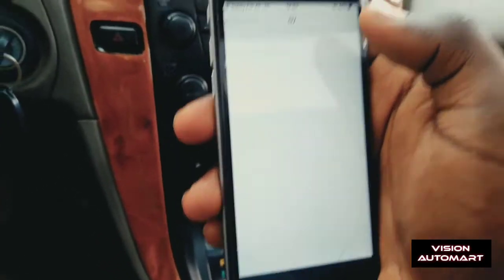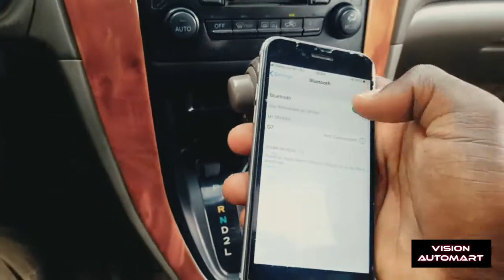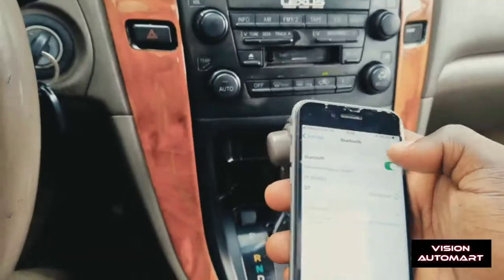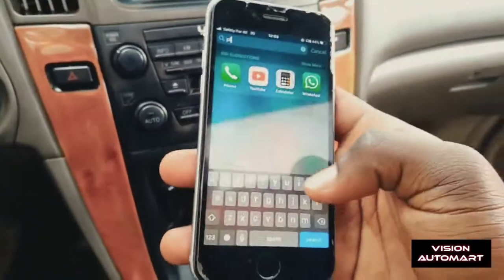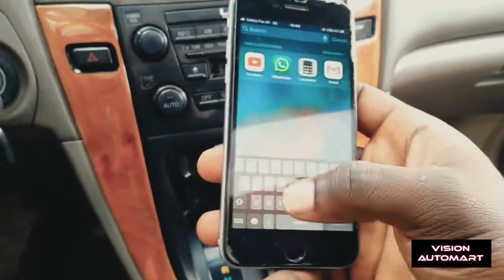You can see now it's ready to pair — so connect it now. It's connected. Now you can play any music from your phone. Let me go to my music player. You can see it's going to play from the car. Let's go to music, let's go to downloads.